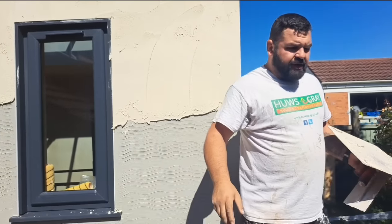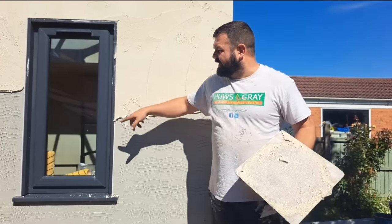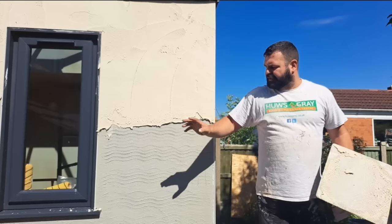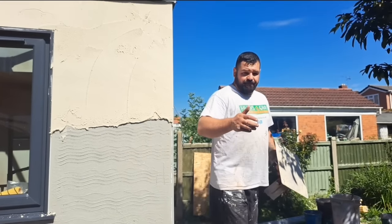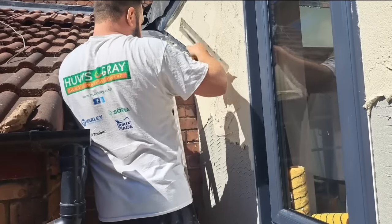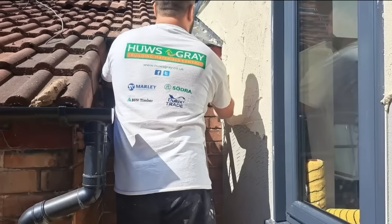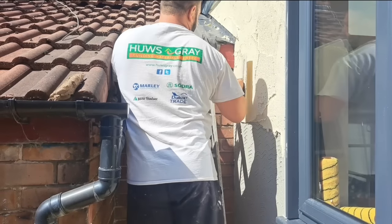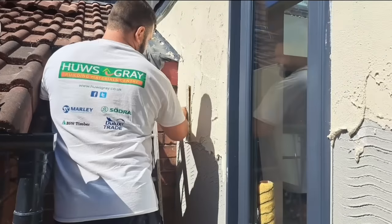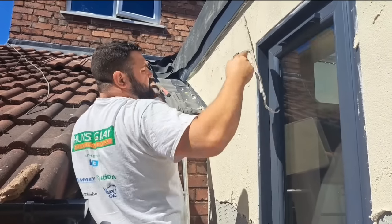Now, if you're doing big areas or you're a beginner, maybe cover the windows up. I haven't covered them because by the time I put this on I'll give it a quick wipe with a cloth and it'll be clean. But if you're doing a massive area and it's going to stay on there for a long time, potentially consider covering it all up. I have to say stuff like that because you wouldn't believe the amount of people in the comments saying 'you haven't covered the windows, you're a cowboy.' If I thought it was a problem, we'd have covered them.